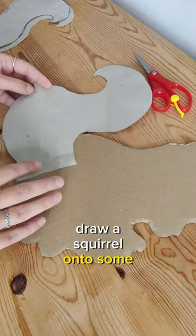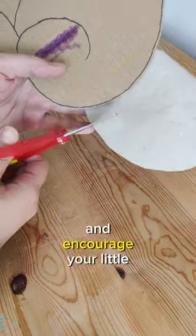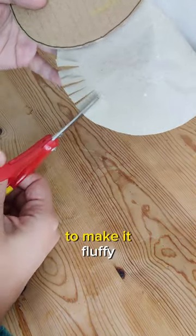Draw a squirrel onto some cardboard and then attach the tails to his back. Grab some scissors and encourage your little one to snip the tail to make it fluffy.